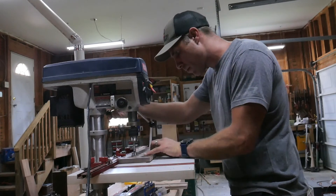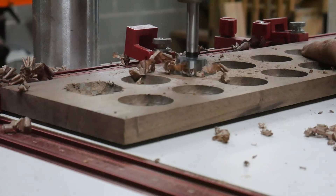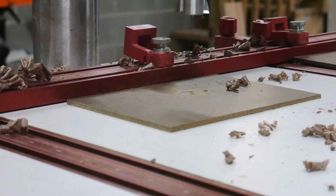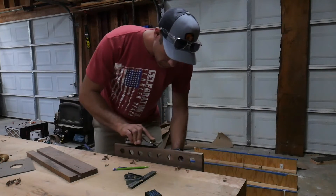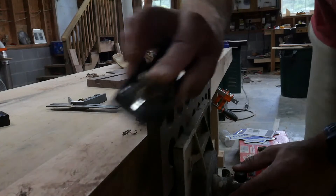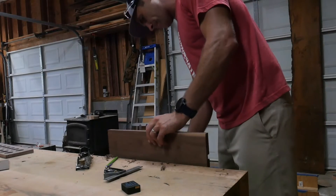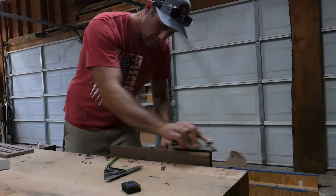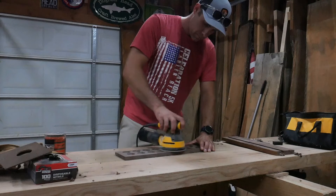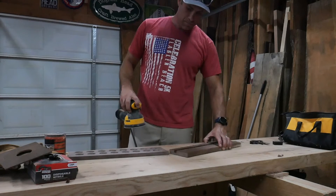Just routing out the holes would have been sufficient to hold the eggs. However, eggs are usually never perfectly round, nor are they perfectly the same shape, so I thought I would drill a 1 inch hole to better hold the eggs in place. Adding a small chamfer around all the exposed edges gives it a nice detail and breaks any sharp corners. Doing some preliminary sanding before the piece gets assembled is much easier than trying to get into corners by hand sanding later.